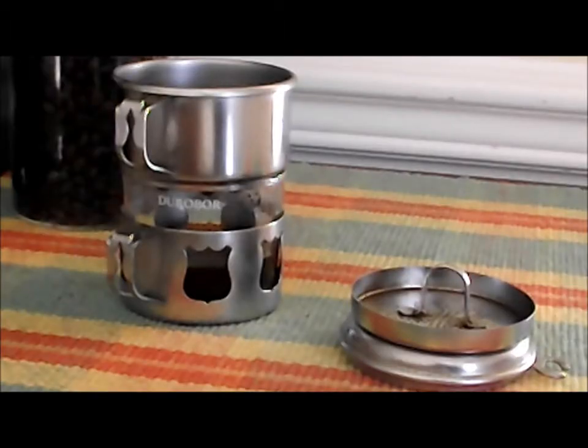I found this in a thrift store for $5, and it has a value of about $35 to $40, depending upon what market you try to sell it in.